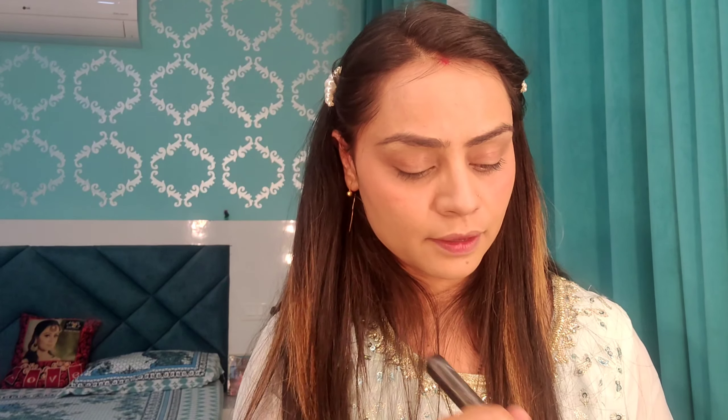After that, I am using my foundation powder in shade 120. It looks very good and gives a nice matte finish. I will set my whole face with it.